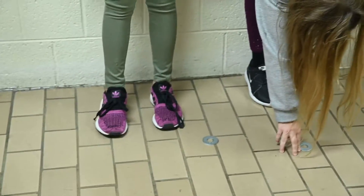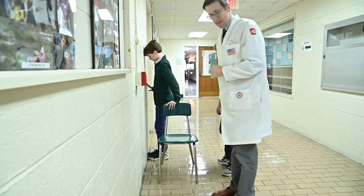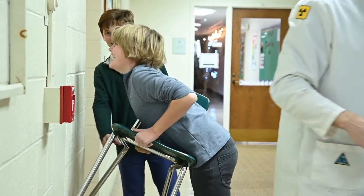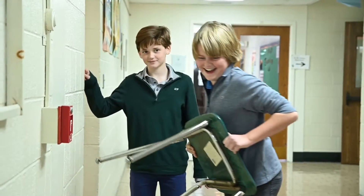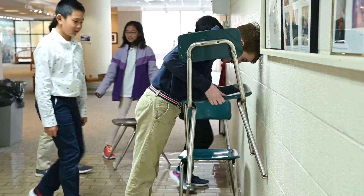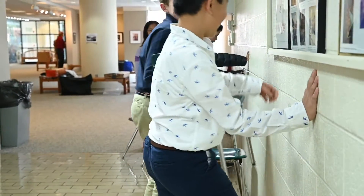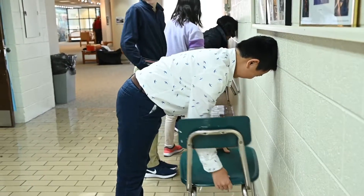Another experiment we did for center of gravity was a chair challenge. We started by taking three steps away from the wall, then sliding the chair underneath us, picking it up, and seeing if we could stand up. Some people could stand up — mainly the girls could, because they have a lower center of gravity. Some boys stood up too, but most people couldn't.